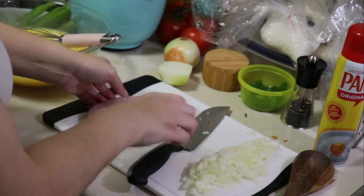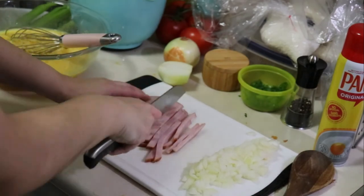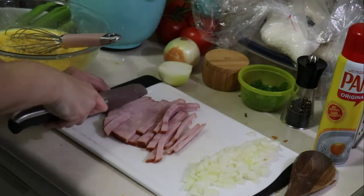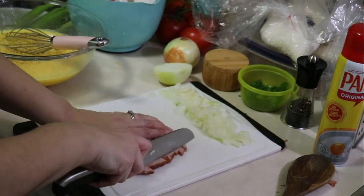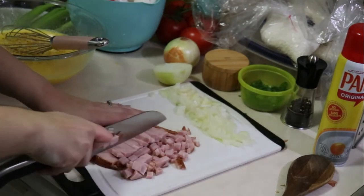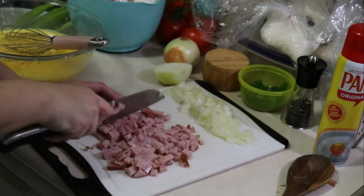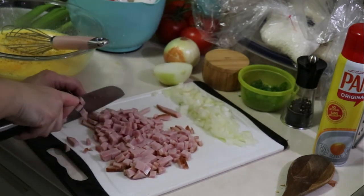This is going to be more of a western omelet style, so I'm dicing up the ham into nice small pieces. These little pre-cooked ham steaks are so convenient, especially for this purpose — I don't have to actually cook a ham and then dice it up. Going ahead and dicing it all up, and I'll also be adding some peppers and some cheese into this egg bake as well.